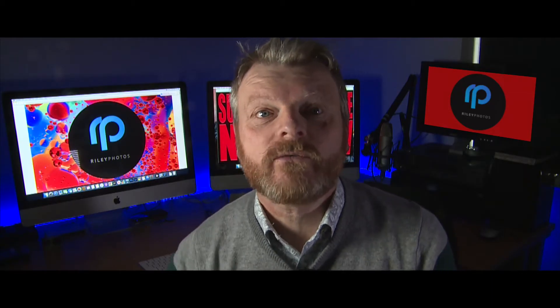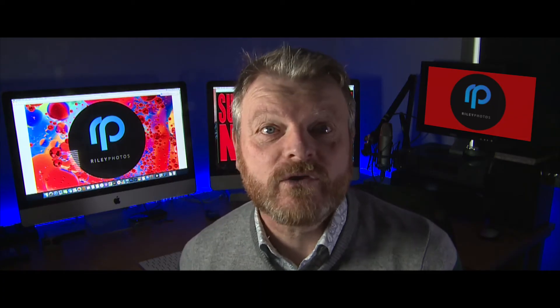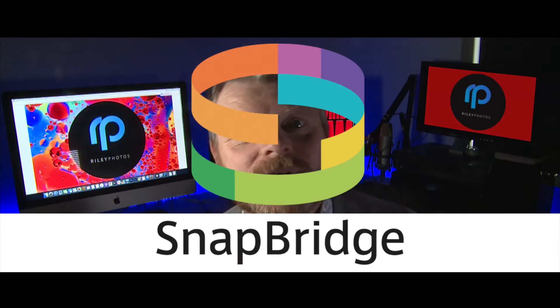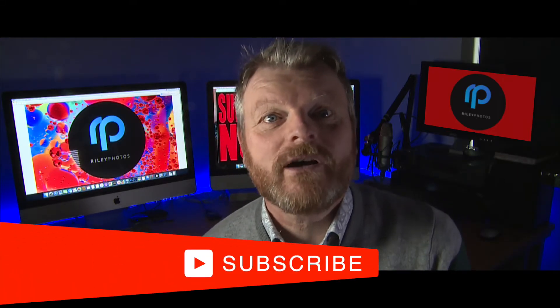Good morning, fellow photographers. I'm going to show you how easy it is getting photos off your Nikon Z-series camera using the Nikon Snapbridge app. If you are new to the channel, hit subscribe to take part in the photography debate.